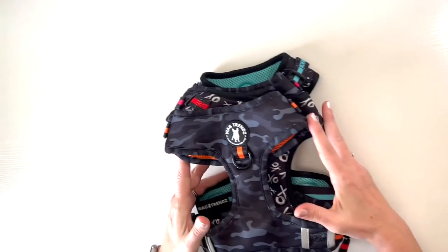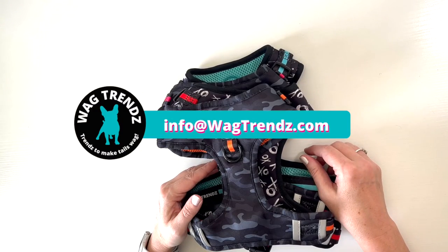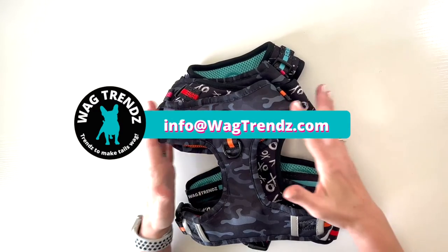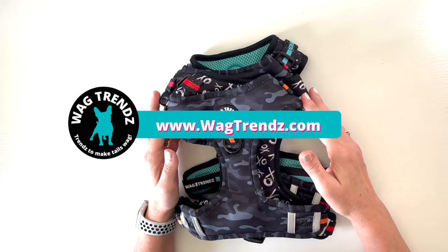So we love the harnesses and we hope you guys do too. We're always here to help — if you have any questions reach out to us at info@wagtrends.com. You can shop for these harnesses at wagtrends.com and thanks for watching!